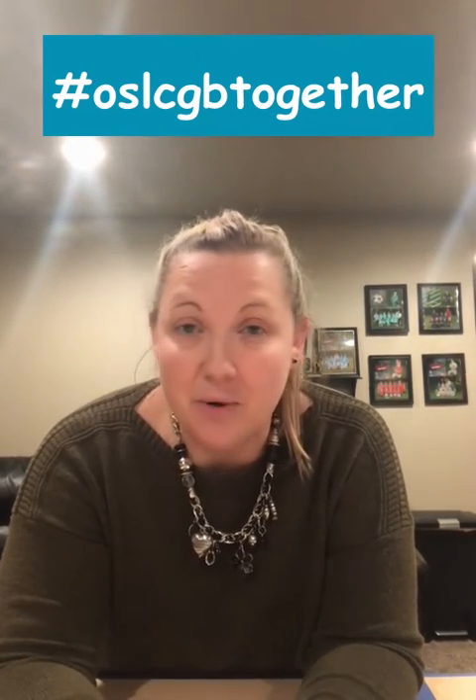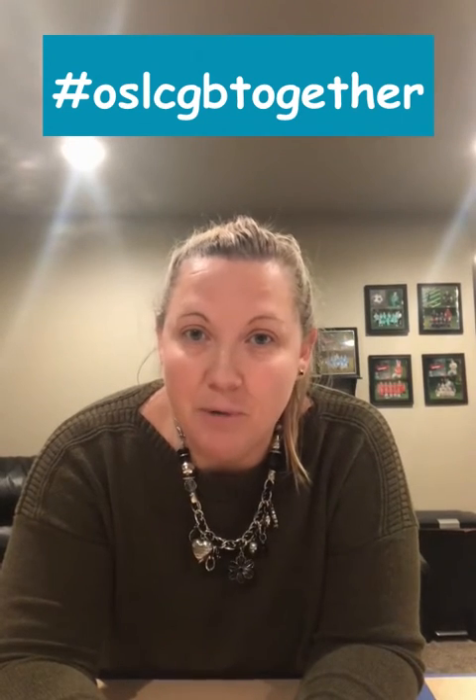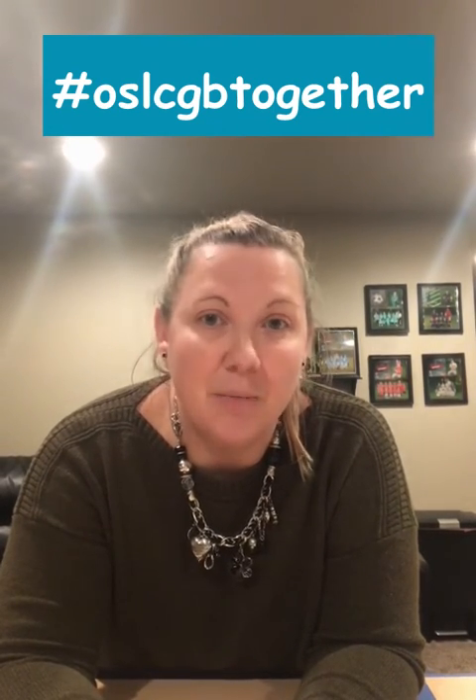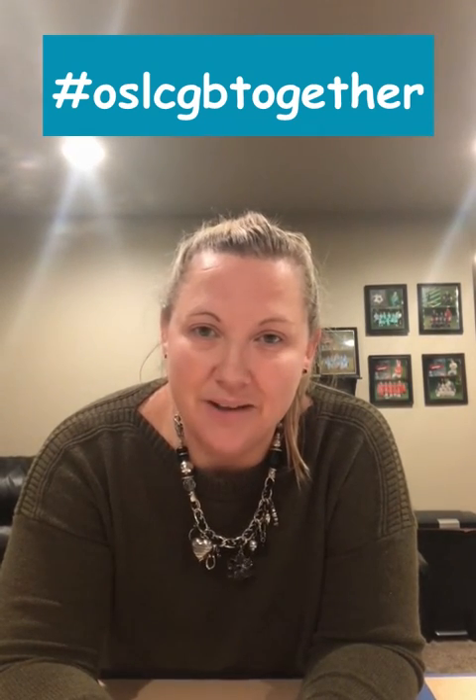I hope you guys have fun! If you're playing this game — whether it's with just your family or with another family — take some pictures and post it on social media. Don't forget the church's hashtag; I'll put it up here for you. I hope to see you guys again next week. Have a wonderful and safe week!